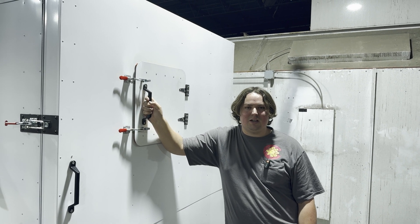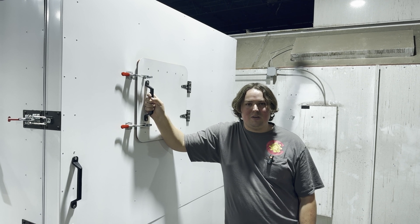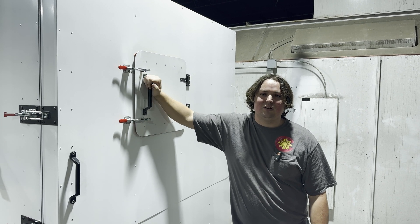I really appreciate you guys watching. If you're not subscribed, do that below. Give the video a thumbs up and make sure you share it with someone you think would be interested in building their own powder coat oven. Thanks for watching.